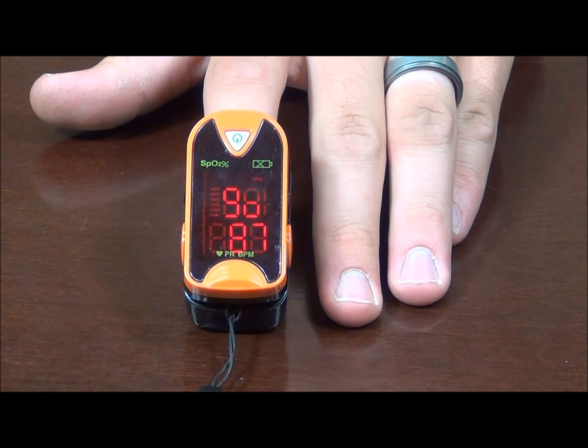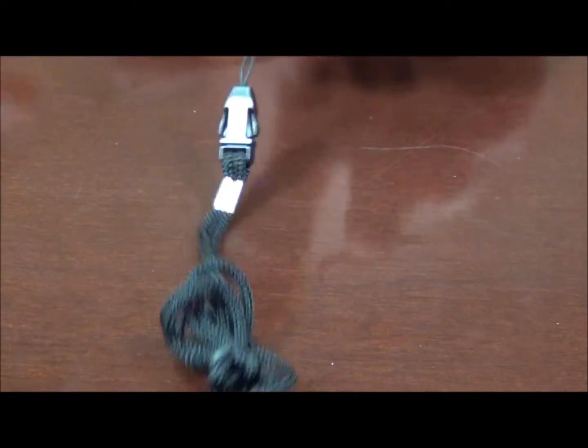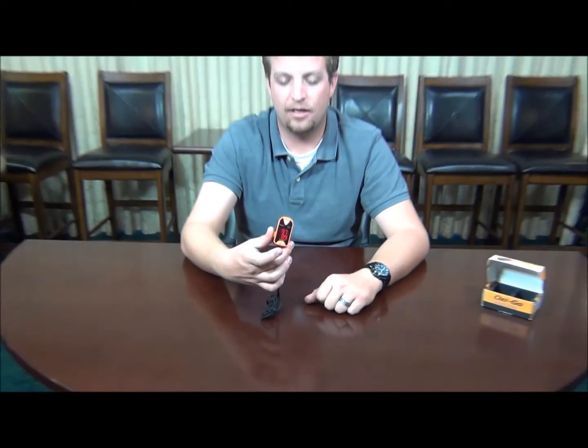Once we acquire our numbers, to turn the device off it's as simple as pulling it off the finger. We'll pull this out — the lights stay on here a little longer. Give it about 30 seconds and the device shuts down automatically on its own.